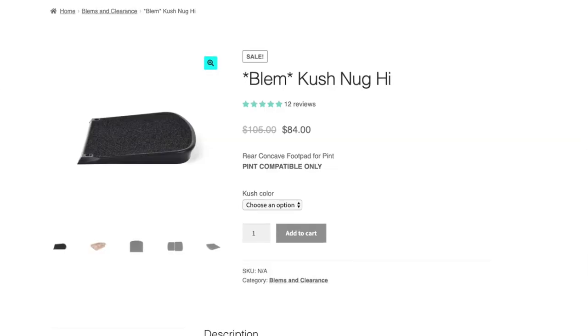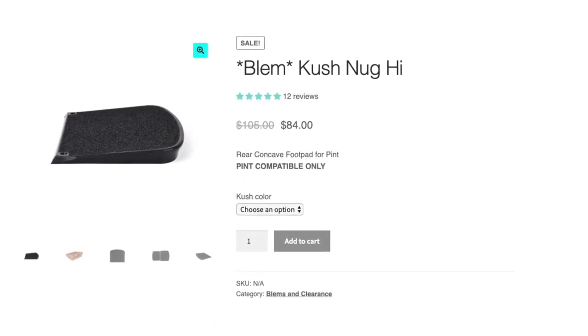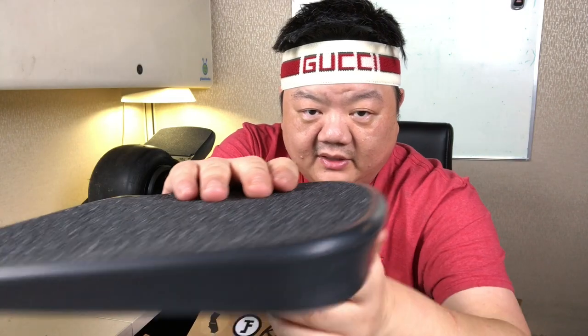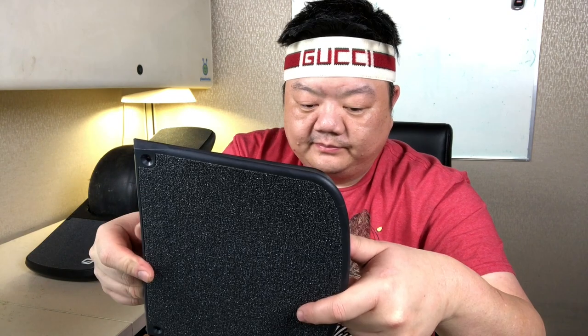Normally this is priced at $105, but the blemish version was $84, so I saved around $20. It kind of extends the board — it comes out this way so that it gives you a little bit more surface area. This is supposed to give you more control and comfort.